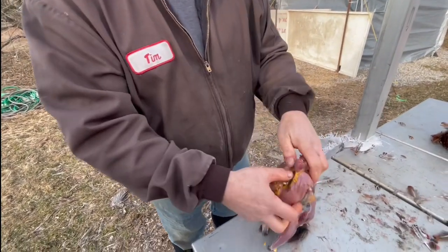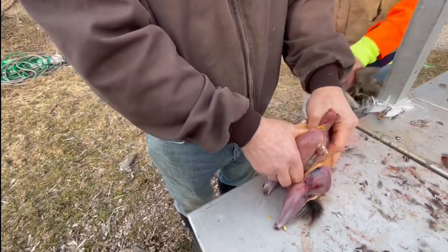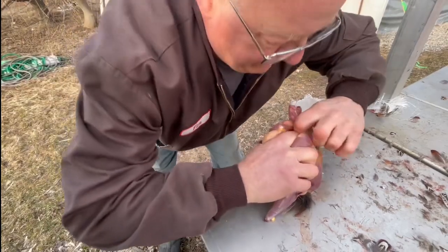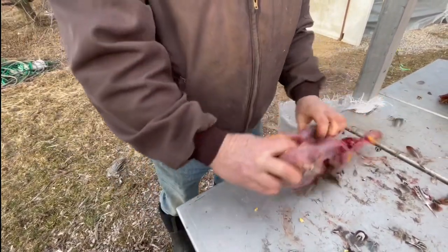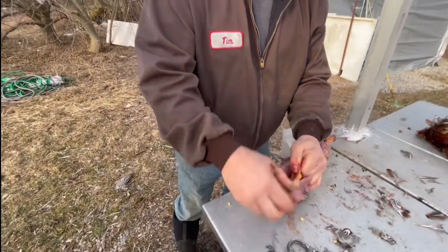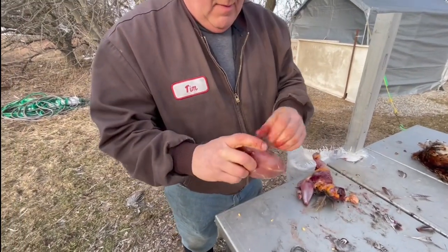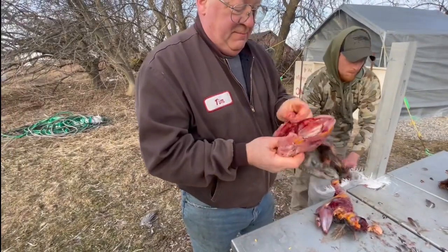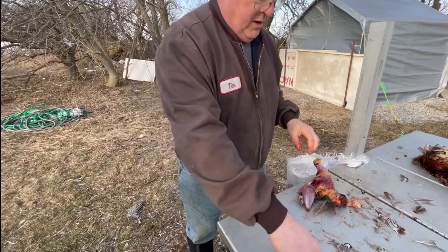And then pull them apart. That's the best way you've found to do it, huh? For me, yes. It kind of keeps everything kind of clean that way.